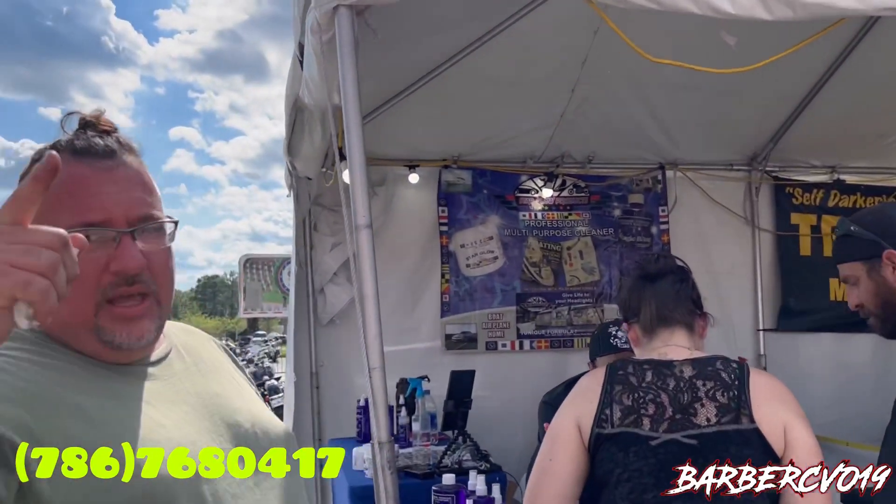That's how we're doing it out here at Biketoberfest. We're going to be at every boat show, home show, gun show — come check us out. The phone number is Starglo, 786-768-0417. Or hit me up at Vanilla Gorilla underscore 24 on Instagram.